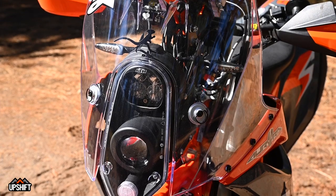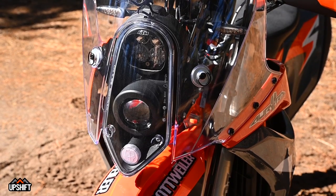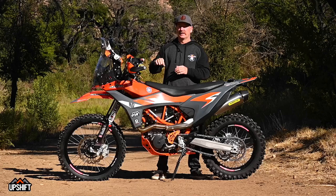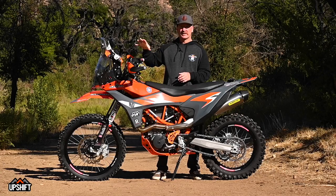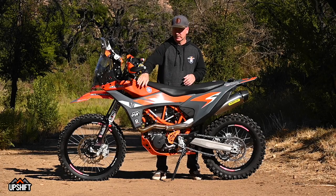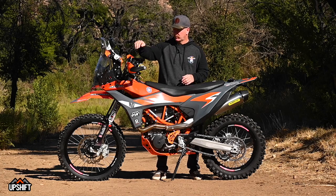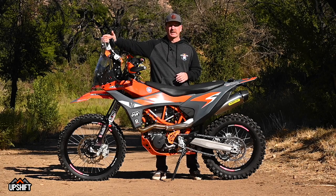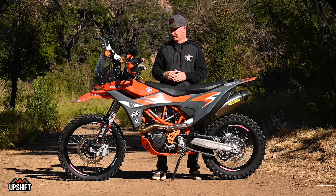On the front, this is upgraded with the Baja Designs Squadron light. If you're familiar with Baja Designs stuff, it's crazy bright — that's going to help on night rides and keep you visible on the street during the day. The Aurora Rally tower setup also includes full shrouds down the side that bolt together and wrap around, and the windscreen really kicks air up over your head, giving you great wind protection when hooking down the road at speed.